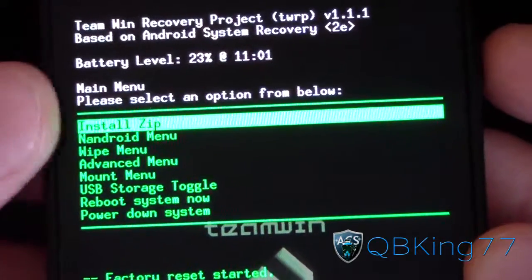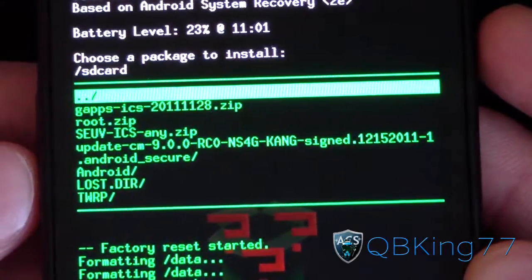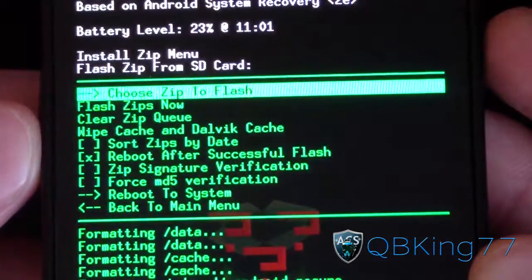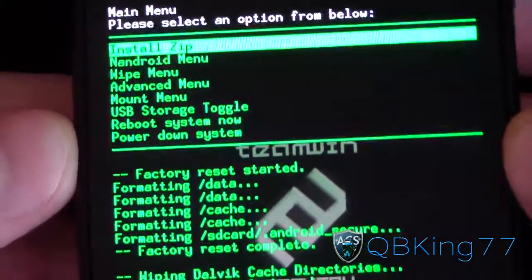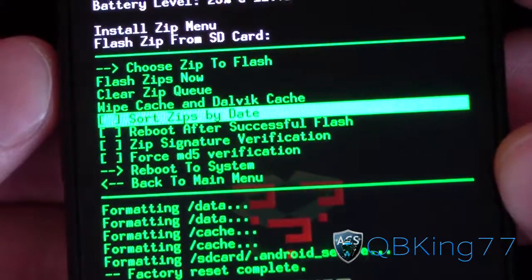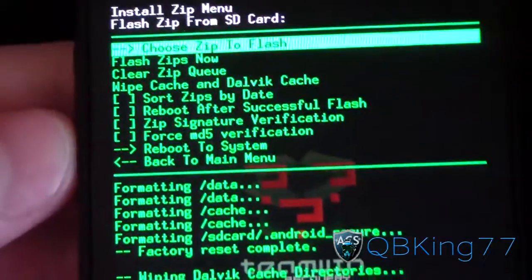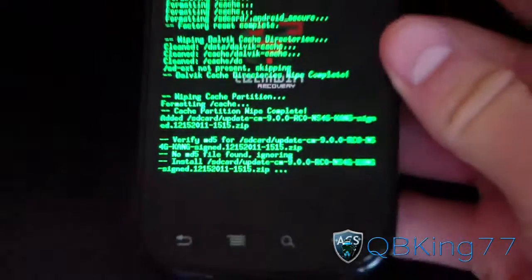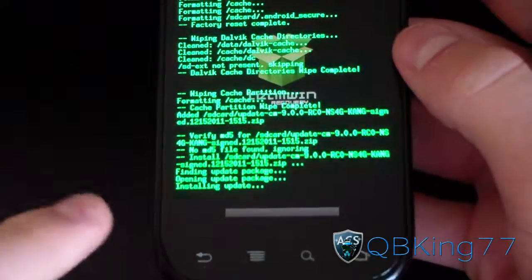Once that's done, go back to the main menu, go to install zip, and hit choose zips to flash. The first zip I want you to flash is the CM9 NS4G Kang ROM itself — select that and it will be added. I'm going to uncheck reboot after successful flash, and then hit flash zips now. If you're on TWRP Recovery you can keep choosing zips and add the next two in order, but I'll flash the ROM now and let it install.